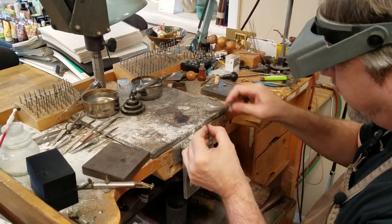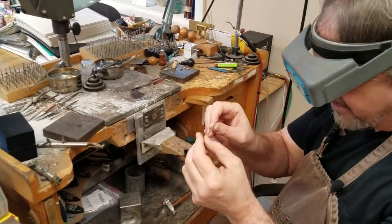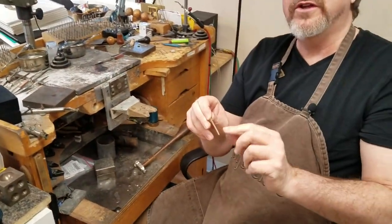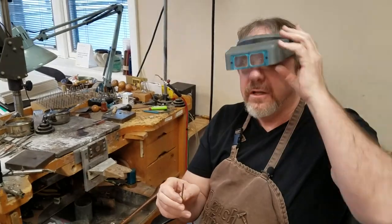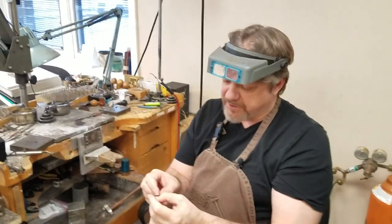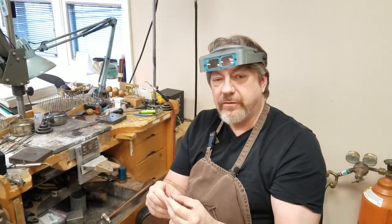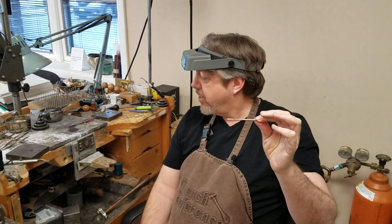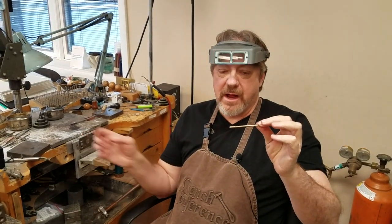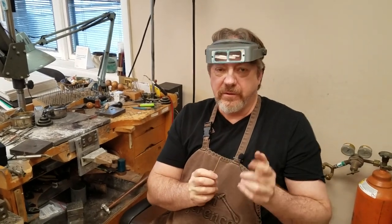Then we're going to quench the whole piece in water. So here we are — this is ready to go. At this point I'd suggest running some sandpaper over it and maybe doing an initial polish, because you've got some fire scale to get off and sometimes little rough nubs or flakes. So we've gone from a little pile of scrap to some stock that we can make a ring out of. I hope you like this tip — consider subscribing to my channel, thank you.